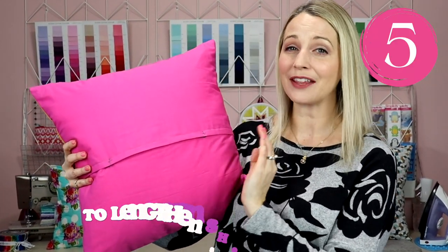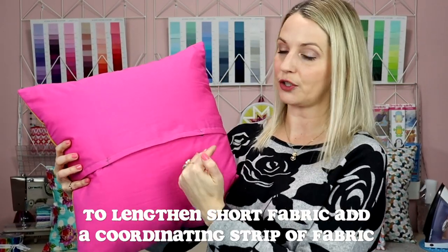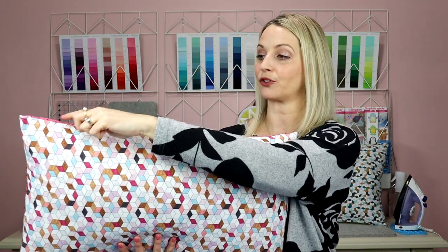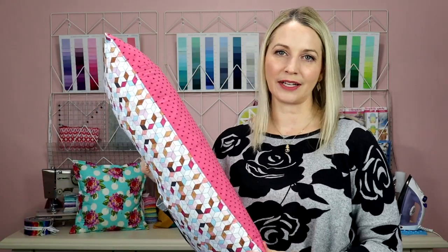Another method is to add a strip of fabric along there to give yourself that extra length — and I think it looks really nice. One thing to note: I don't mind this on square pillows, but on long pillows you can see the seam on top, so adding an extra piece of fabric there would just look silly when it's sitting on the couch.